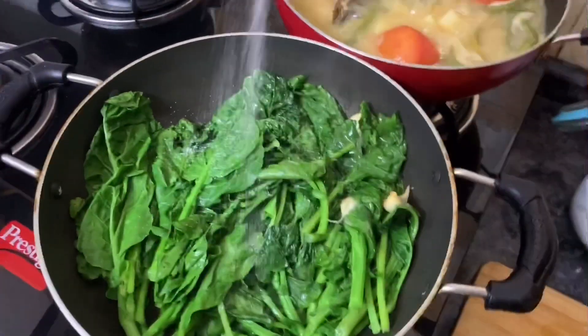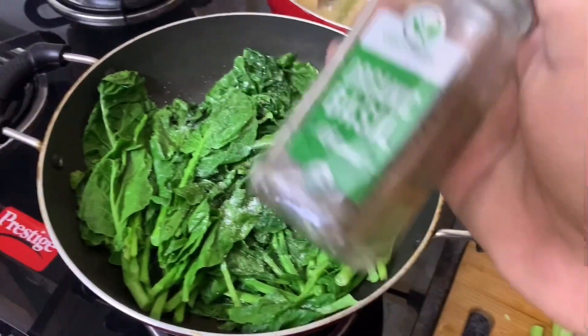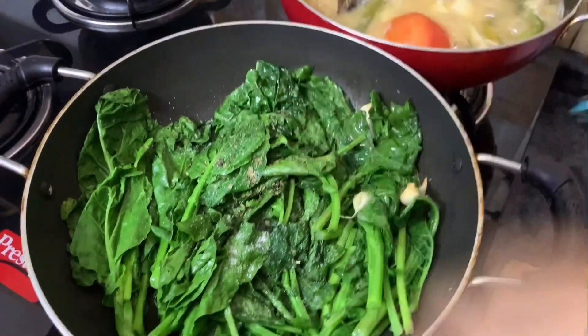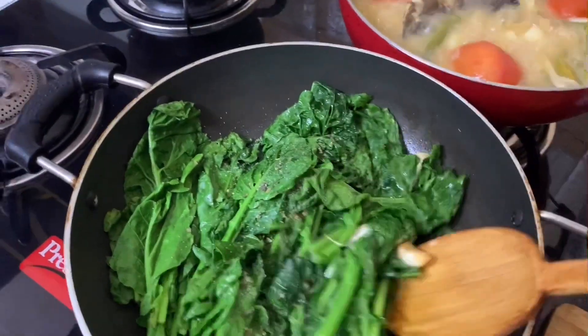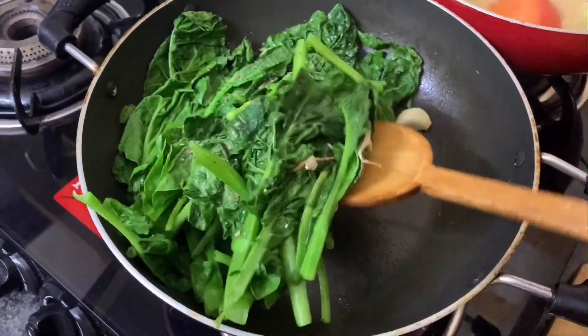Then go ahead and add some salt and some seasoning — I'm using basil today. I'm just going to add a pinch or two pinches, and give it a quick mix. It's really difficult to shoot with only one hand.